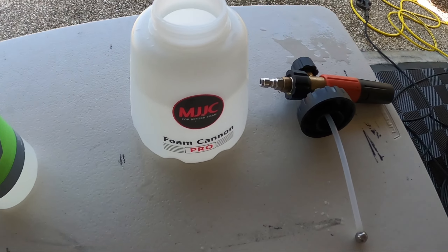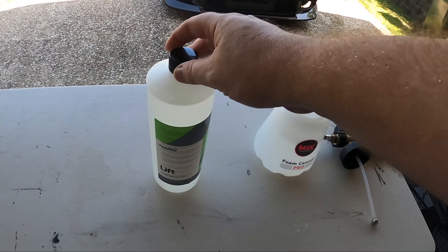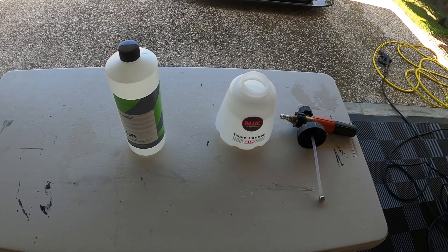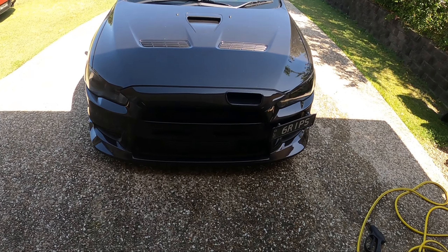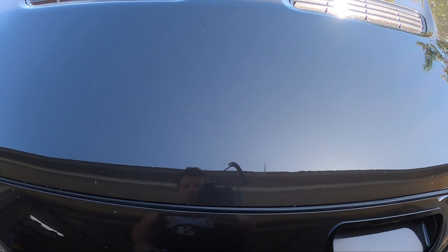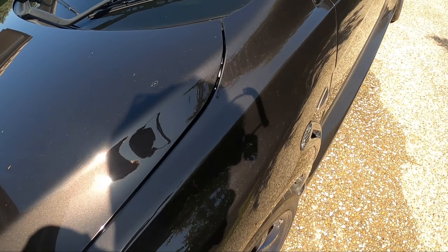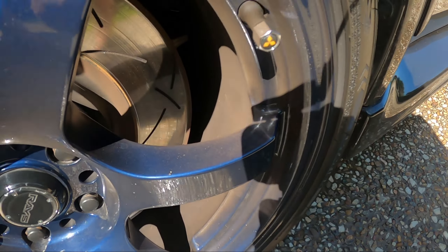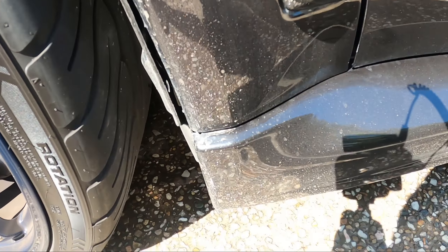I've kind of been waiting until my car was pretty dirty before testing this out. I'm going to use the MJJC foam cannon — I've got 900ml of water in there ready to go, and I'm going to put 100ml of CarPro Lift in. From what I've seen looking into this product, it's not a very high foaming product, so I'm not expecting crazy foam. What I want to see is the cleaning ability. The car outside is pretty dirty — you can see in the wheels, the guard lining, and the side skirts — it's actually the dirtiest it's been in quite a while.